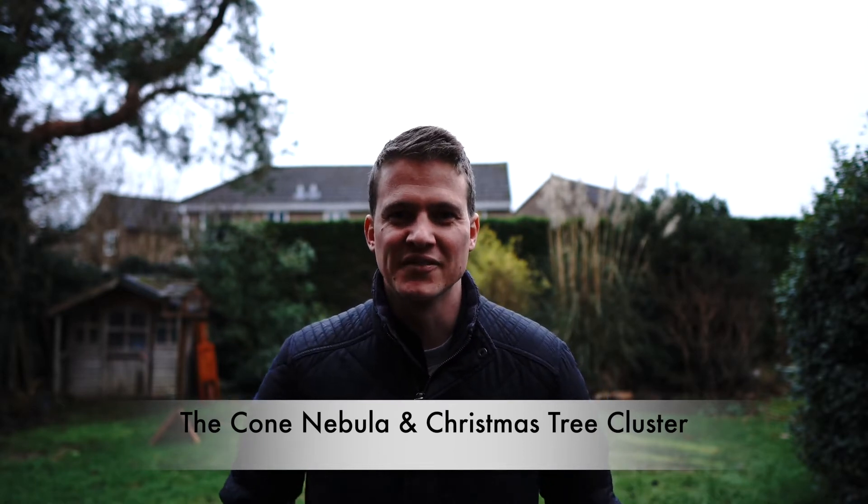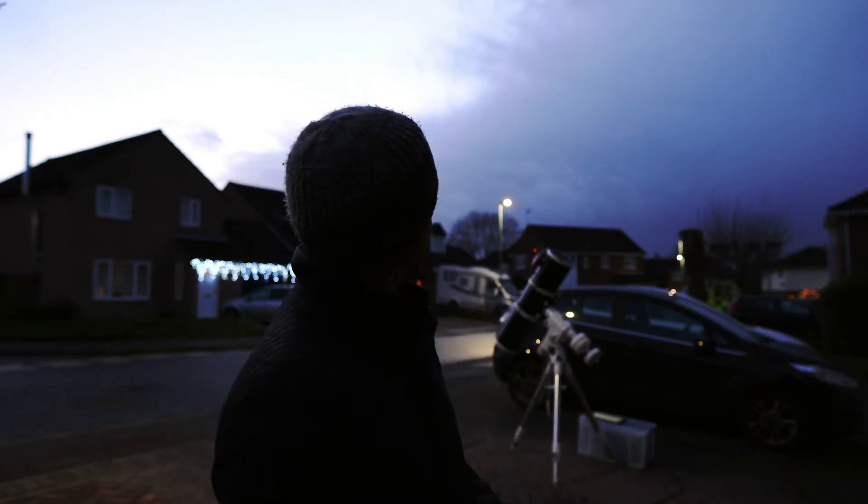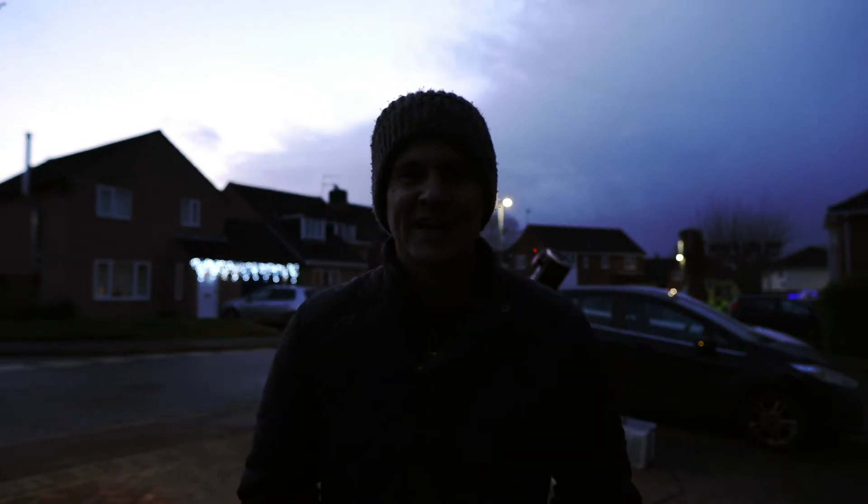Hi everyone, welcome back to another video. I had hoped to bring you a video of the great conjunction this week, but unfortunately the weather did not play ball. The weather in Cirencester has been pretty bad this past week - lots of rain, lots of cloud, and unfortunately I didn't get a glimpse of the great conjunction. I did set the scope up on the front drive, but the rain and clouds just rolled in after about 15 minutes.